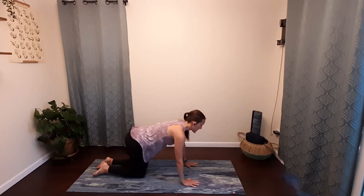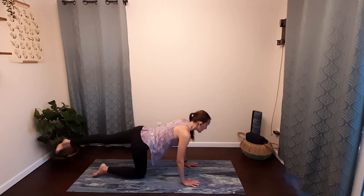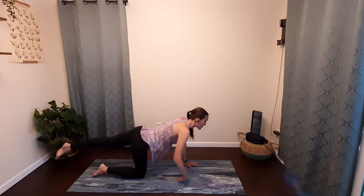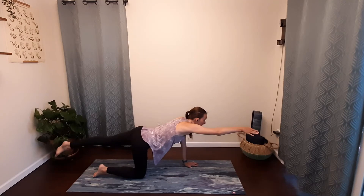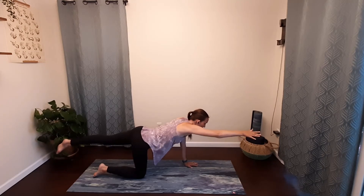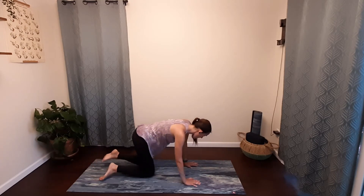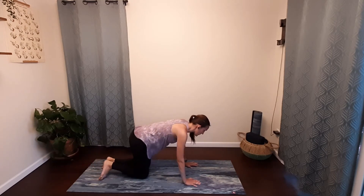Move straight into the other side — kick your left leg straight back, find stability, and then sweep your right arm straight out in front. Remember to keep breathing. Dropping your right hand, release your back knee, coming back into your tabletop.